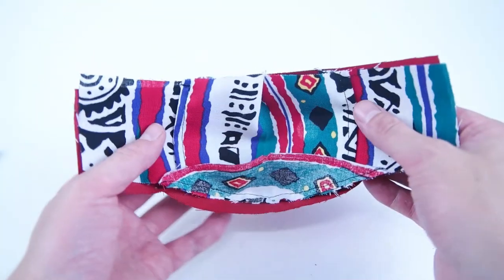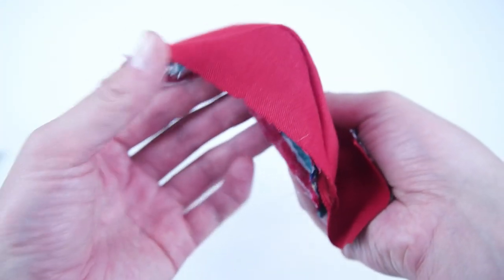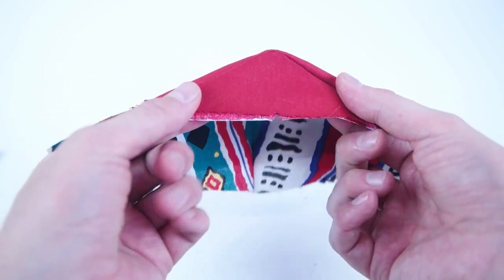Next, grab your lining and your main panel and place the lining inside the main panel with wrong sides together. An easy way to line this up is using the top nose seam and the bottom notches. Once you have it lined up, go ahead and place a few pins in it to make sure it stays centered.